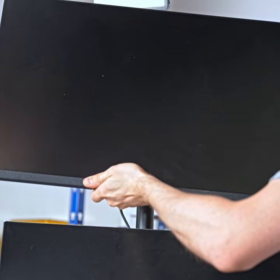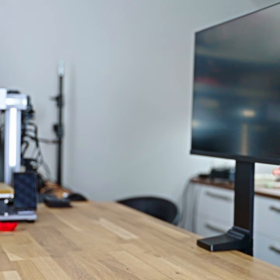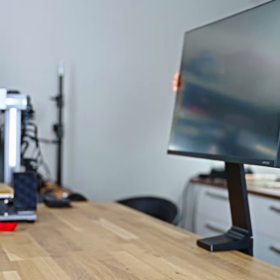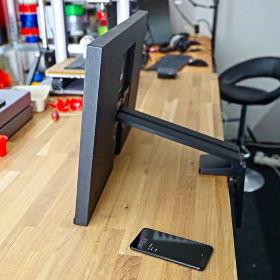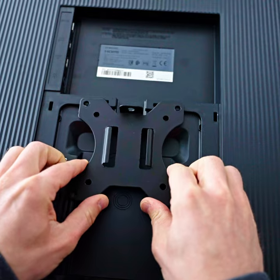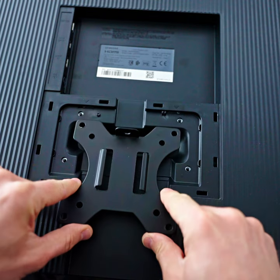We've converted this one to a proper VESA mount and made it usable. This is the Samsung The Space Monitor, and in theory it's a cool idea to have it all desk-mounted, but if you want to have it at a reasonable height, it needs about half of your desk space. It also doesn't have the standard VESA mounting pattern, so we can't use readily available monitor mounts.